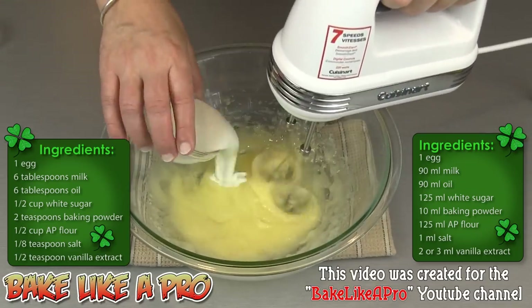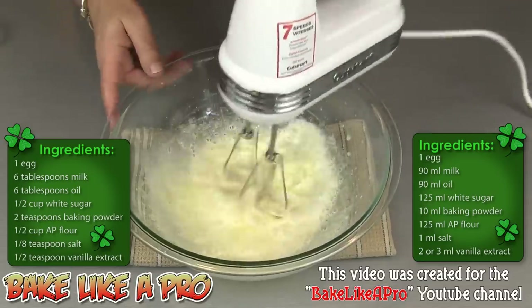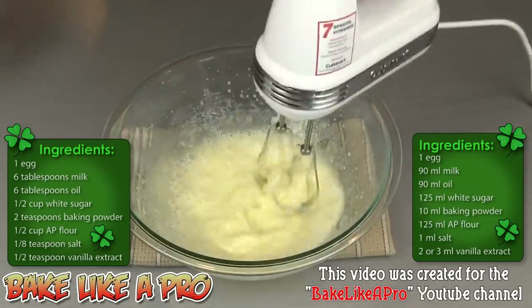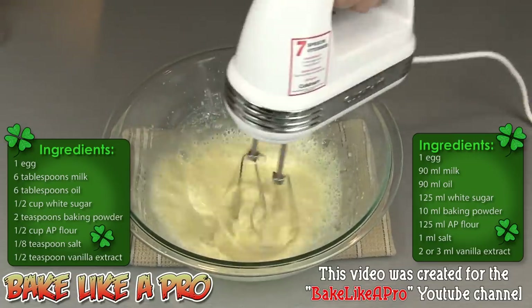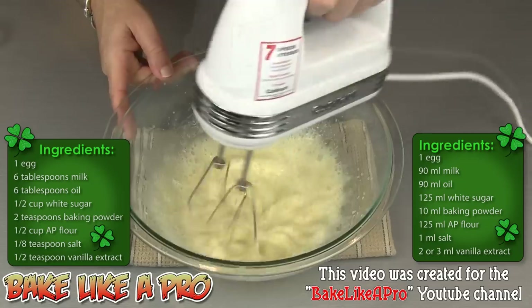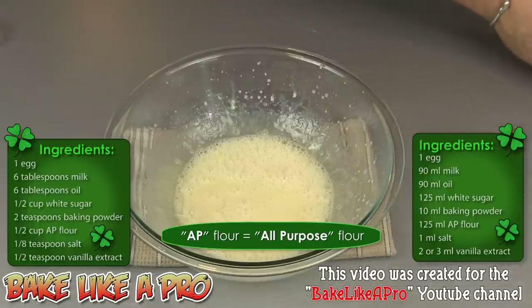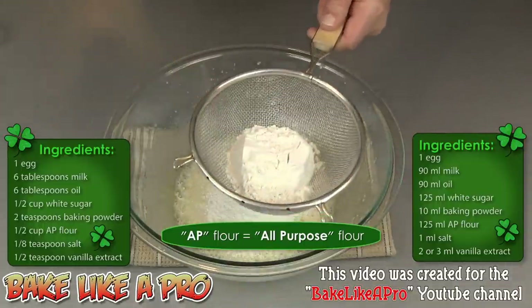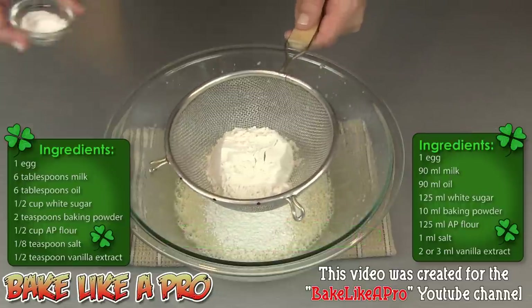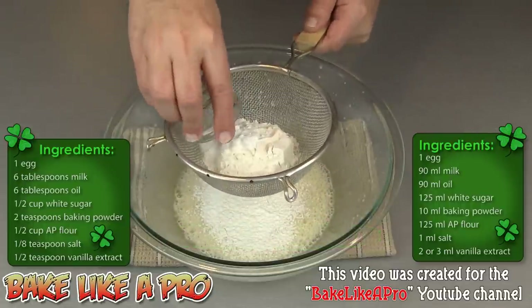Then I'll add in all of my milk, a little bit of vanilla — that's pure vanilla extract — and then I'll sift in our dry ingredients: my all-purpose flour, my baking powder, and a little bit of salt.